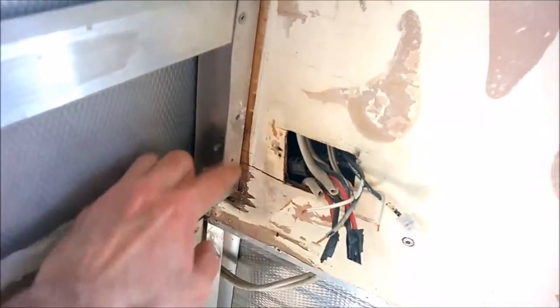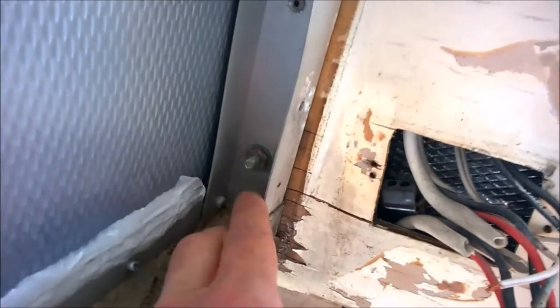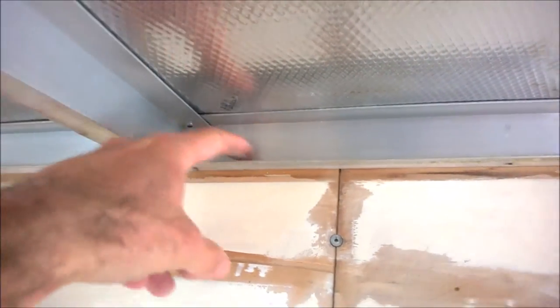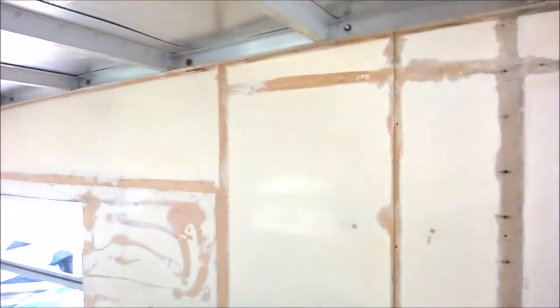Inside we also have a couple of rivets that I need to remove, so it's going to be a bit tricky. I'll need to make allowances when I put the new sheet in so it doesn't interfere with these nuts and bolts — I'm not going to be taking those out because that would mean removing the external cladding, which is a real pain. I don't mind if this sheet actually goes partway up since it doesn't provide any structural integrity, so it's not a problem.